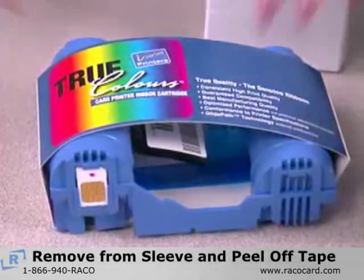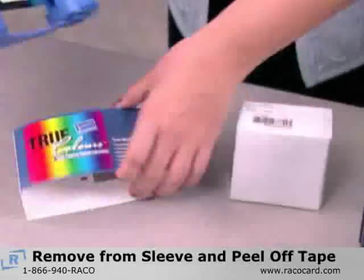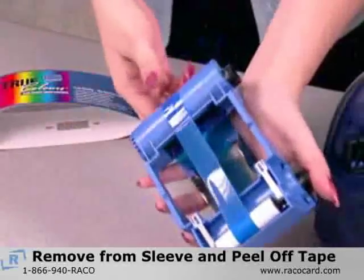After removing the protective wrapper from the Load & Go cartridge, remove the cardboard sleeve and peel off the blue tape.